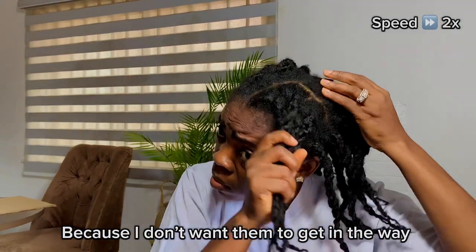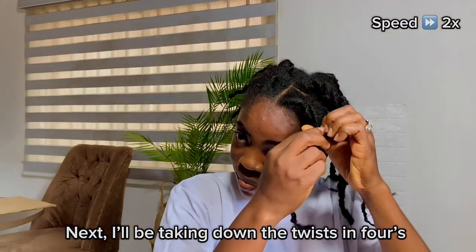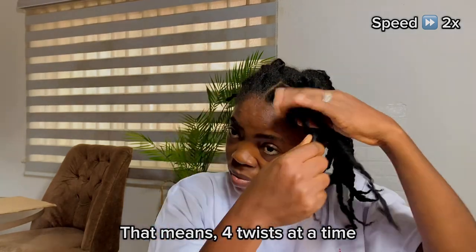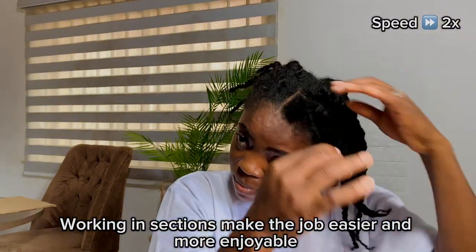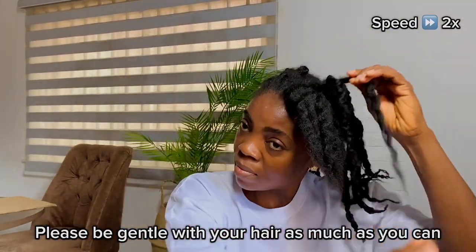Next, I'll be taking down the hair in fours — that means four twists at a time. I'm sure that by now you know that I love working in sections. Working in sections makes the job easier and more enjoyable. Please be gentle with your hair as much as you can.